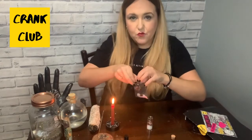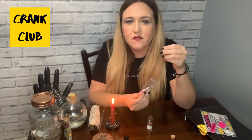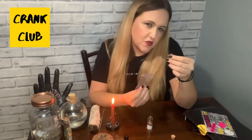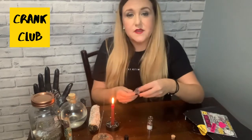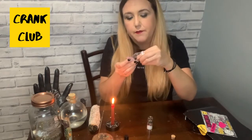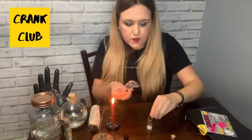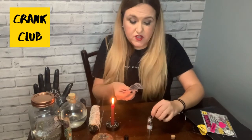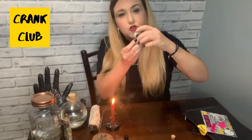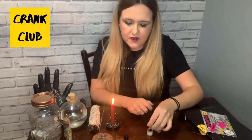The next thing we put in is some crystals. The crystals for this spell are tourmaline quartz — tourmaline is known for protection, and we want to protect our relationship from any negative or outside influences. Put a couple of pieces of the tourmaline quartz in. The other crystal, which is the kind of pale pink color, is rose quartz. Rose quartz is for unconditional love — for yourself, but also really good for relationships and love spells. So we've got some rose quartz and some tourmaline quartz in there; the jar is getting nice and full now.